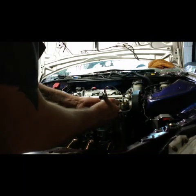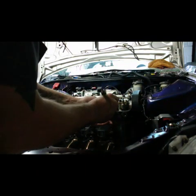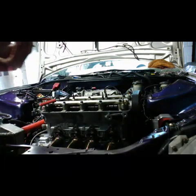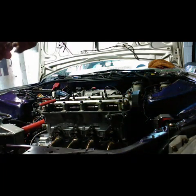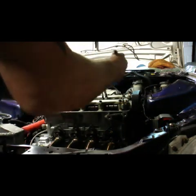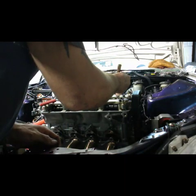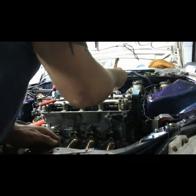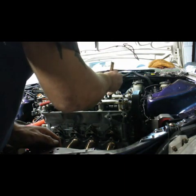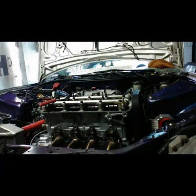I think we're on seven thousandths on the exhaust. Yeah, it does need adjusting. Intake side — I want to run six thousandths, so let's check the intake side. They need adjusting.